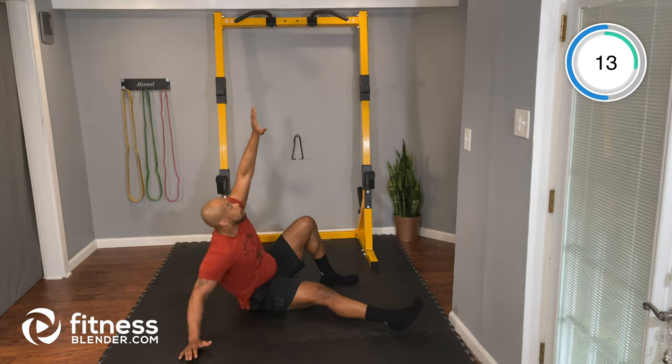Next up is our alternating V-ups. We're on our back — opposite foot to opposite hand, reaching back, my left going to my right. Let's go, coming up and then switching sides. If you're struggling, you can go to your knee instead — lifting the knee up and then switching sides. That's a good modification if you're having a hard time with alternating V-ups.